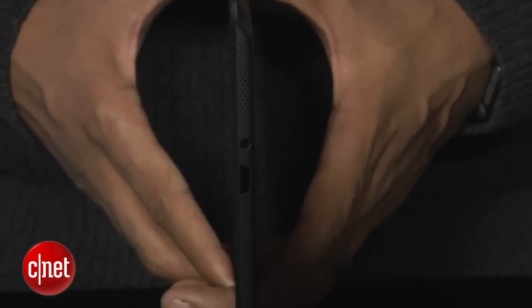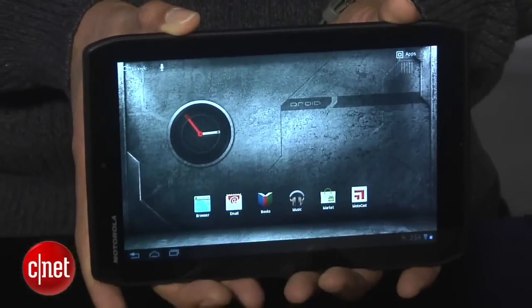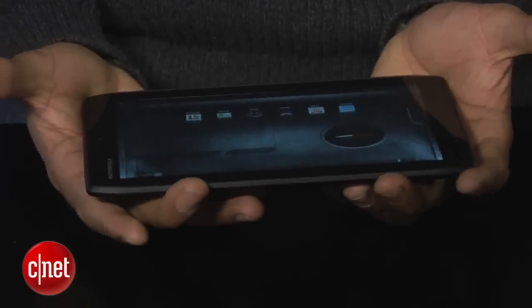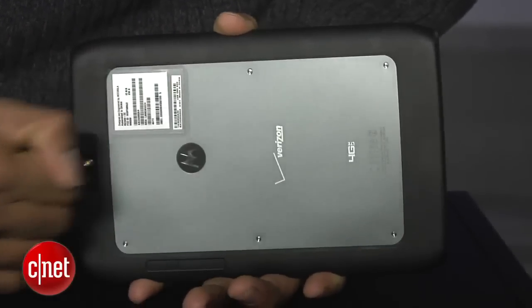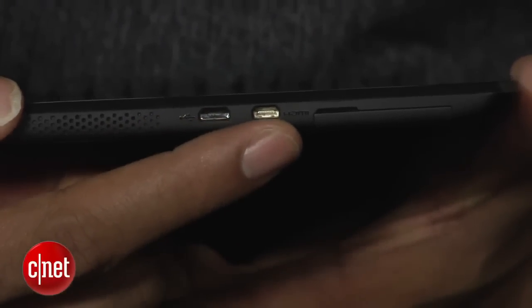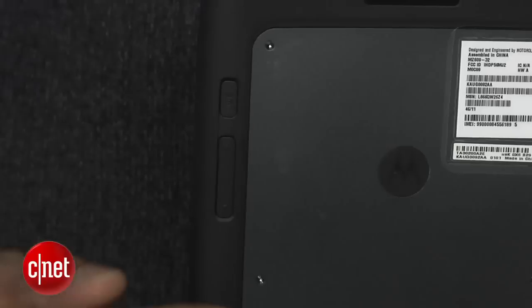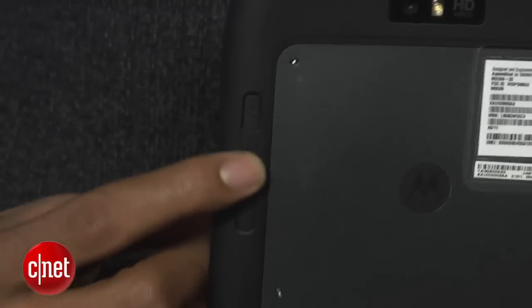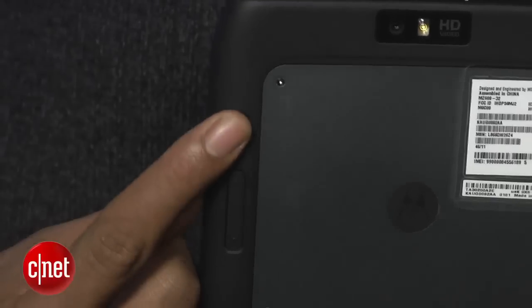The Zyborg is only a hair thicker than the iPad 2 and weighs less than a pound. It feels pretty comfortable to hold, but the pseudo pointy corners are somewhat distracting as they tend to dig into our palms. The Zyborg is surrounded by a rubbery outer casing but reinforced with a metal backside. The tablet includes micro USB and micro HDMI as well as a SIM card slot. There's a headphone jack and infrared sensor at the top. The power/lock button and volume rocker are awkwardly placed on the back. While the volume rocker depresses nicely, the power button is embedded a bit too deeply and can sometimes be difficult to press as a result.